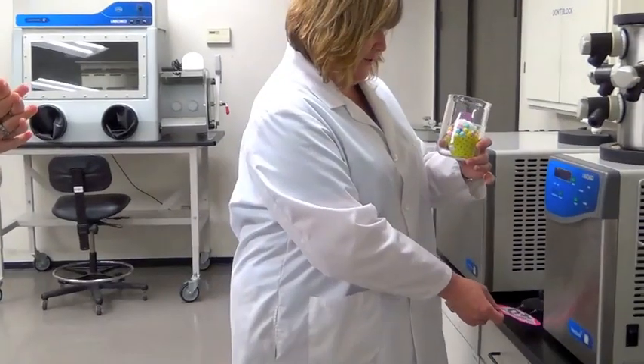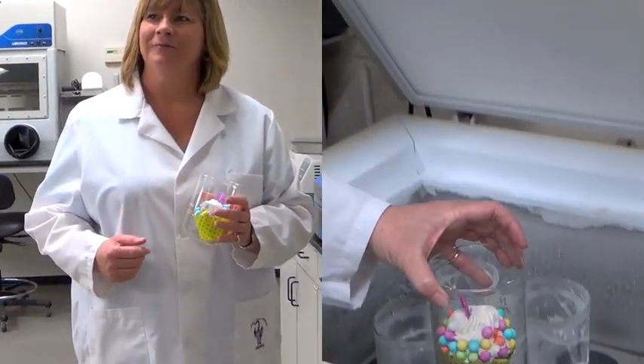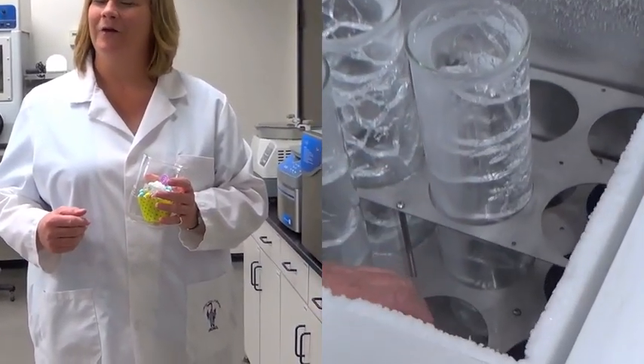We have a freezer that we'll go ahead and freeze this in. It will take a couple of hours. All right, I can wait — though I'm thinking this is going to be a long video.